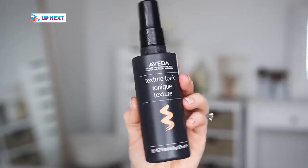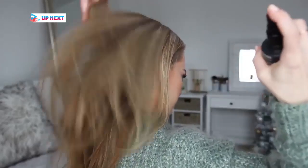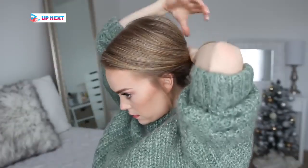Then to add some texture to my hair I'm going to spritz it with the texture tonic. This helps add grip to fine silky hair, and I love it because it creates a soft texture instead of being crunchy or stiff. So then I'm just going to gather all of my hair together at the nape of my neck.